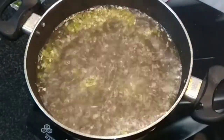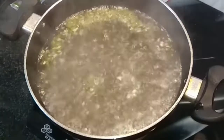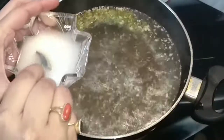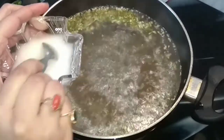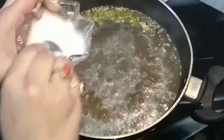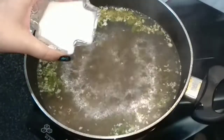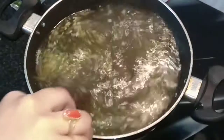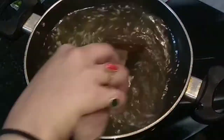I'll lower the flame and add the cornflour slurry — it has 2 teaspoons of cornflour and 4 teaspoons of water. We'll add this and mix it well, and let it come to a boil again.